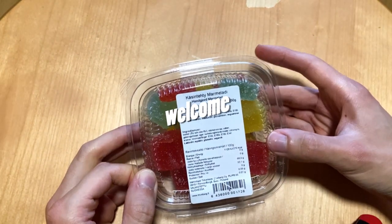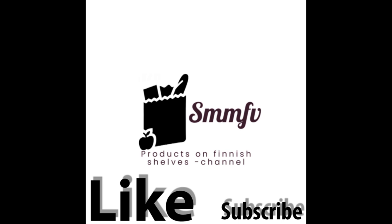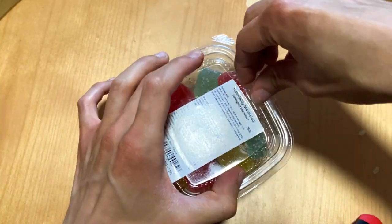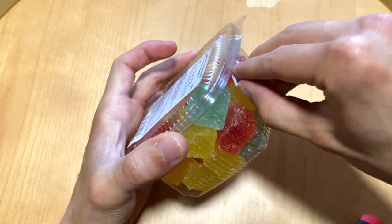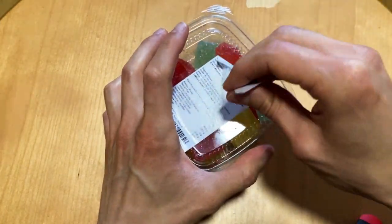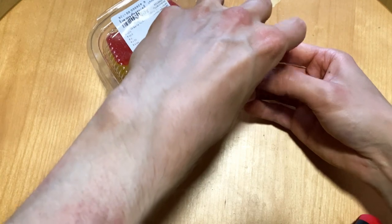Handcrafted marmalades — are these better than the machine-made ones? Let's check it out. So today I'm gonna check one of my all-time favorites. I used to hate these, but then I checked out one package, and yeah, that's a long story, but after that I was hooked.